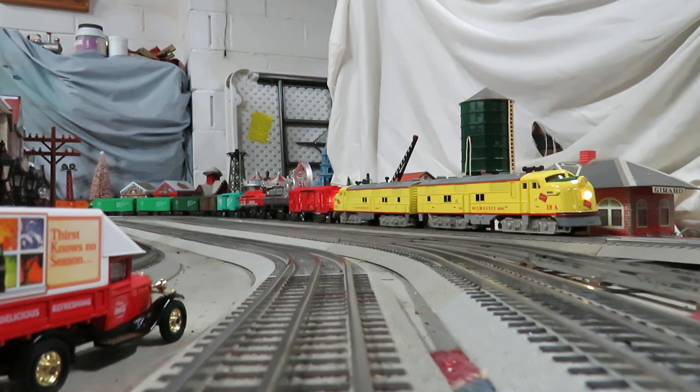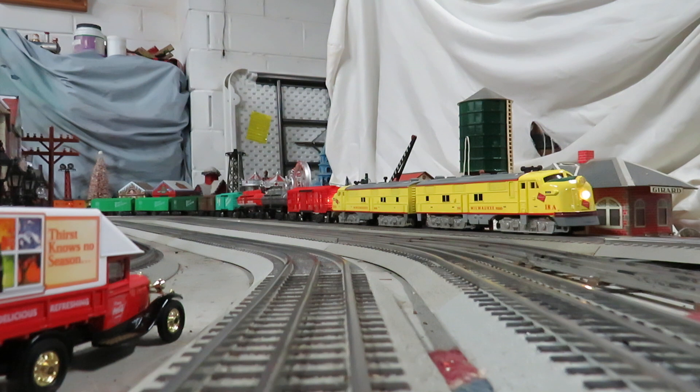Check it out — been busy in the paint shop this week. Turned out a pair of Mark's Milwaukee Road E7s. I made all the decals for them, and I also put clear plastic in the windshields and all the cab windows.